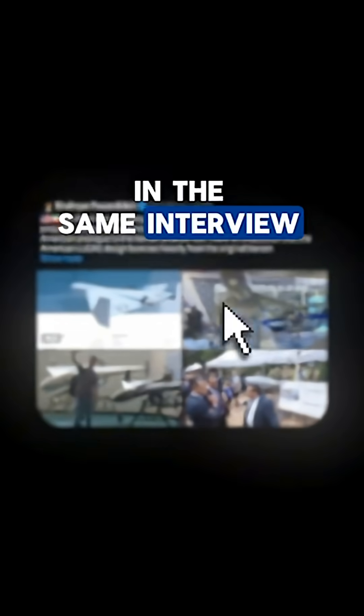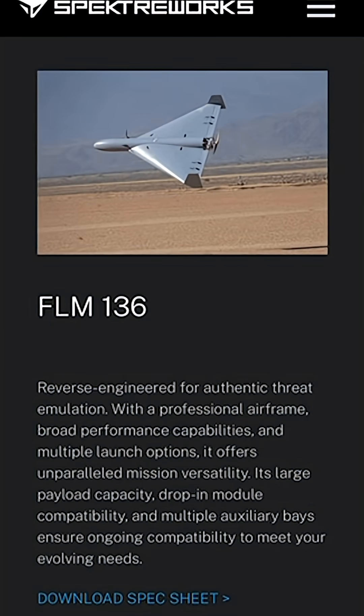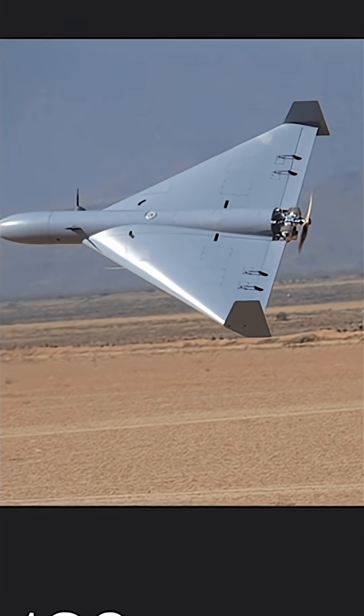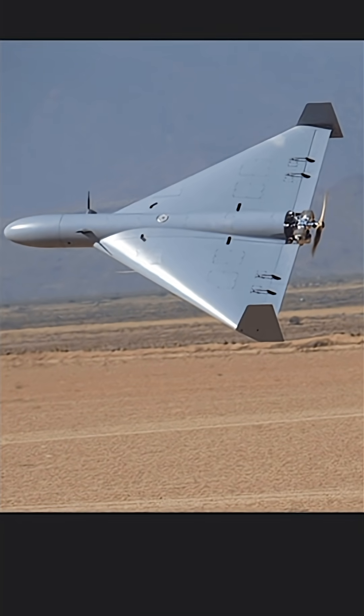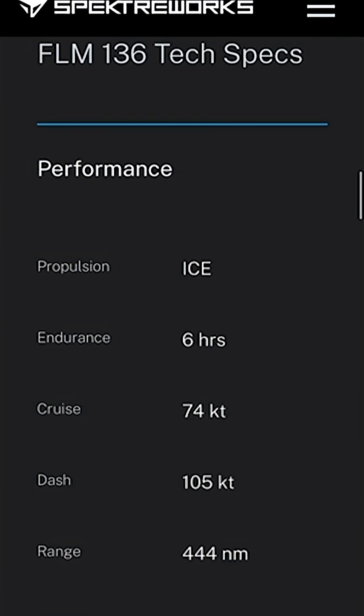Based on the comments given by this U.S. official in the same interview, one of the companies known to be working on this project in cooperation with the U.S. military is Specter Works, based in Arizona, which in July unveiled its Lucas drag drone design. A design set to be directly related to the model of Lucas is the FLM-136 target drone that the company already makes, and it appears to be heavily based on the original Iranian drone.